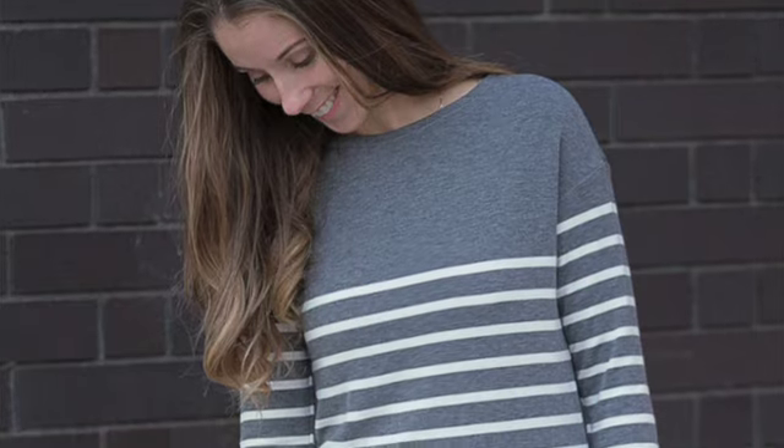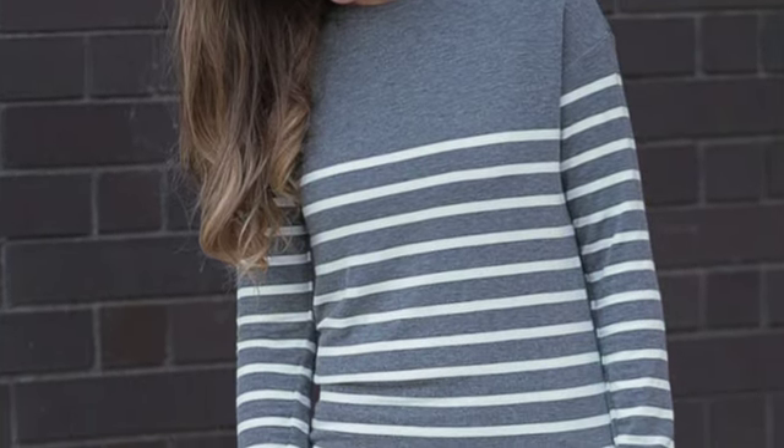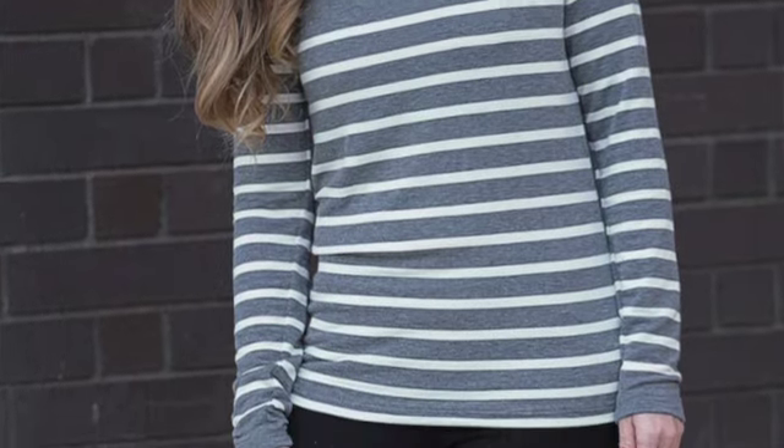So what did I actually make? In the end, I decided to make the Uvita top from Itch to Stitch, which is a free pattern and I already had it. In fact, I already had it printed out on A0. So for me this was really frugal because it meant I didn't have to send off and get anything additional printed. And so that's what I chose to make.